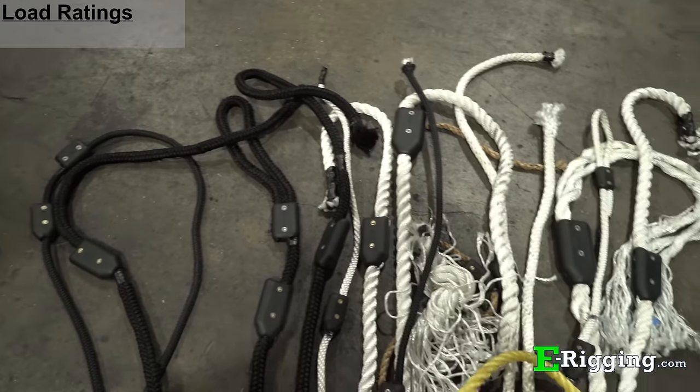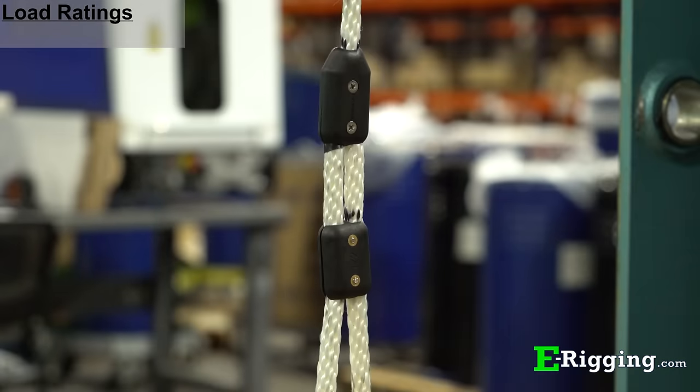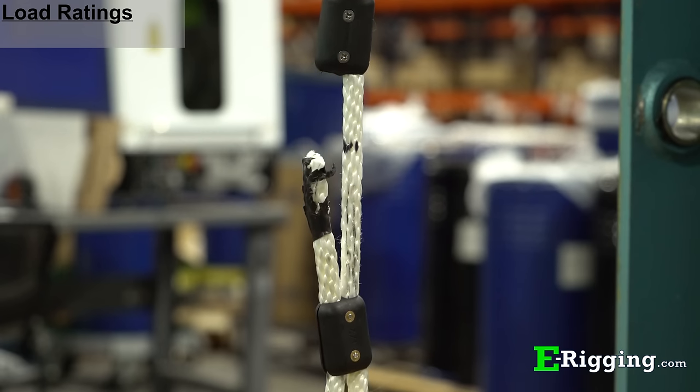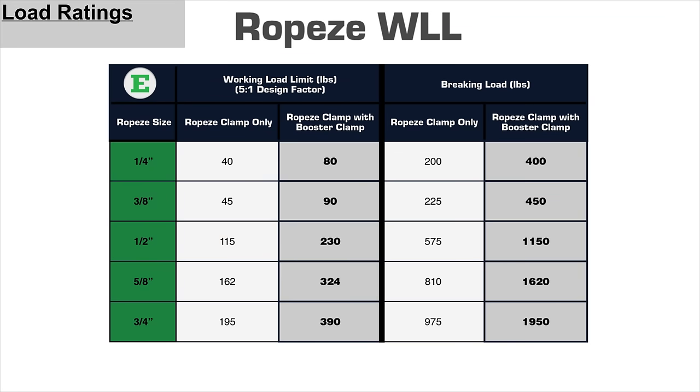The load ratings for Ropeys are based off of hundreds of tests that we've conducted, which have allowed us to provide our customers with the best product possible. Below you'll find a table containing all of the information regarding the working load limits for all of the Ropey sizes that eRigging carries.